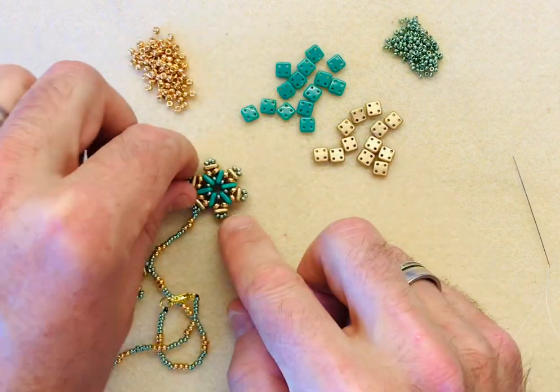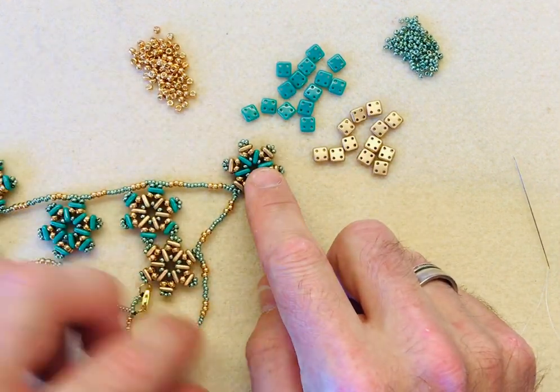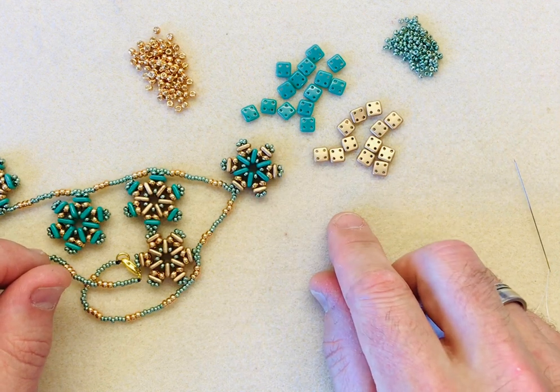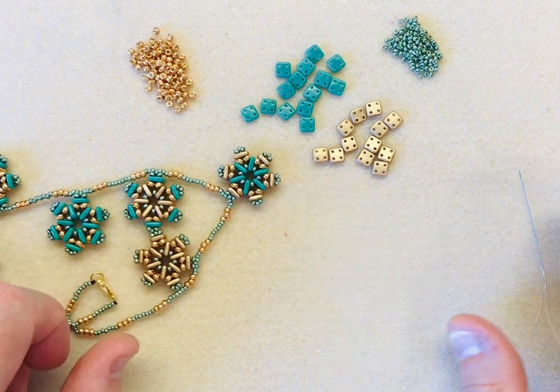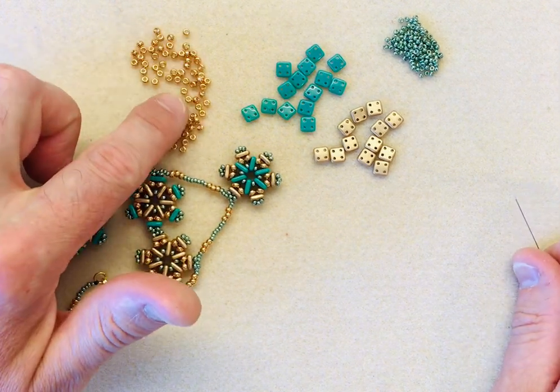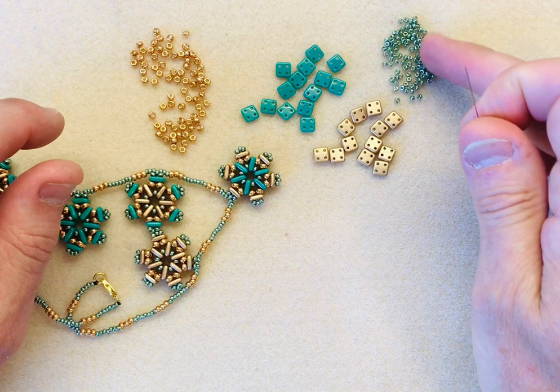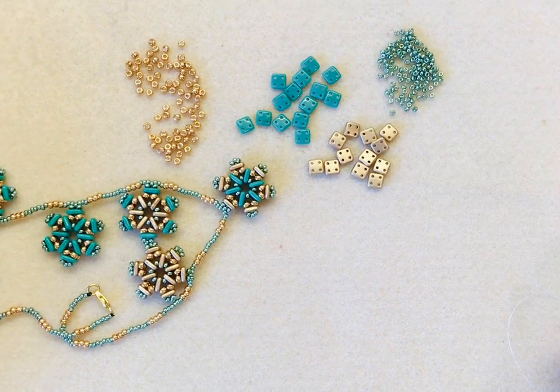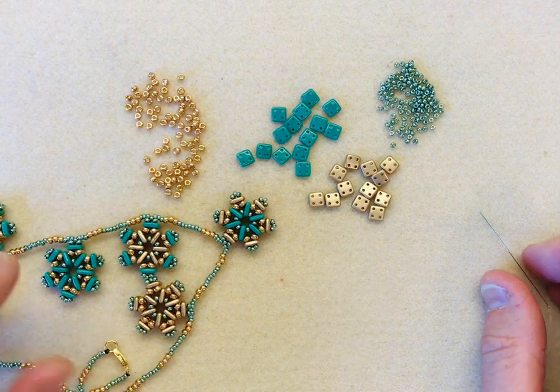I'm going to go for the green, which is a beautiful turquoise green, and the gold - so two different types of Quadra tiles. For this you'll also need two sizes of Miyuki beads: you will need an 8-0, and I've used this beautiful gold, and then this apple green metallic galvanized bead in an 11-0. So let's get started.